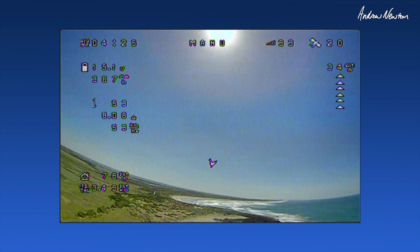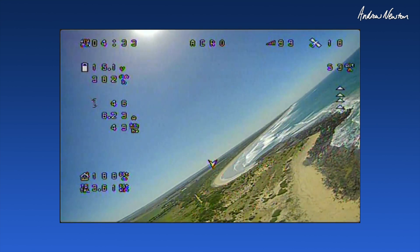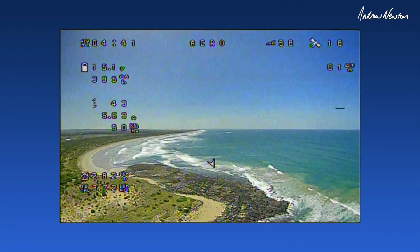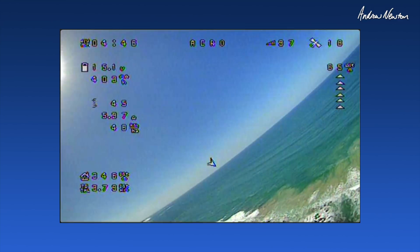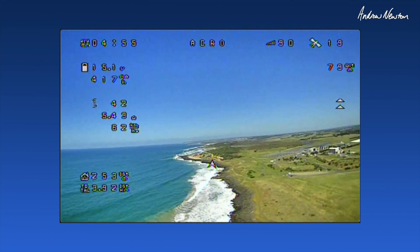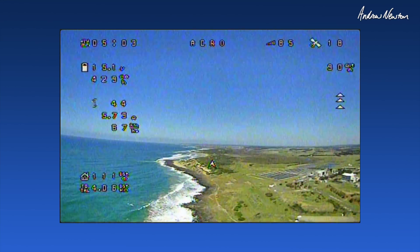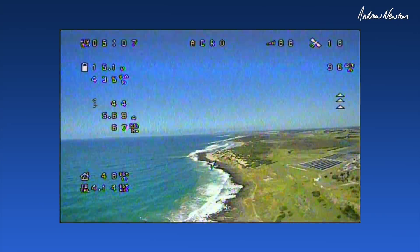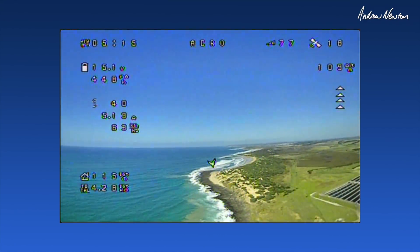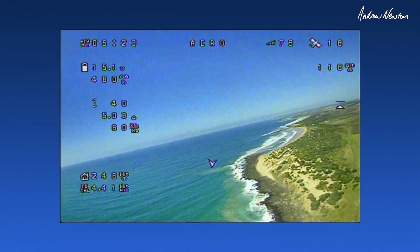Looking good - stabilized acro, look at that beautiful view! I'm on analogue so I can record all the goodies on screen. It would be pretty stunning with the DJI digital - oh, this is very nice indeed. There's a little bit of wind so it's bobbling a bit, but look at that beautiful view going down the coast.